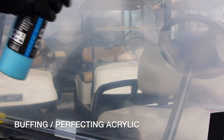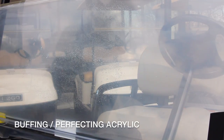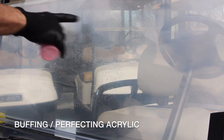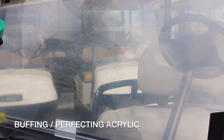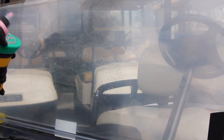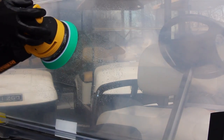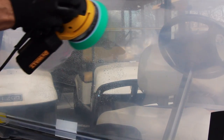I'm going to lubricate the pad, lightly lubricate the surface — very important. With wet sanding and working with acrylic, I like to add a little more lubricant, a little surplus of product. Our cart compound polish and sealer — I'm going to spread the product, then take my speed up to nearly full.